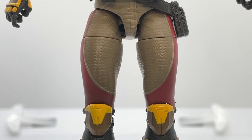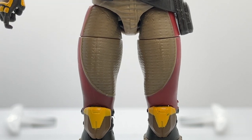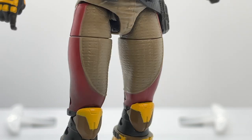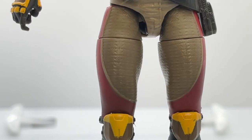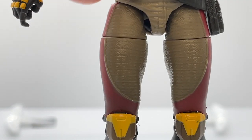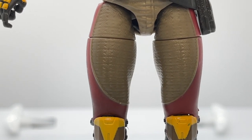Moving down to her thighs, you see some horizontal lines running through the olive paint app. She also has a really cool effect with crimson red paint detail on the side of her pants, and they added some sculpting detail to help frame her thighs and make them a little more interesting.